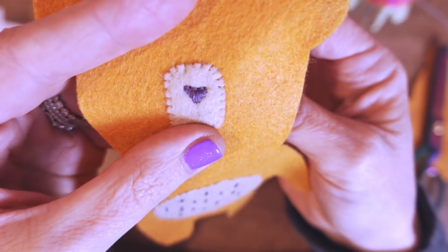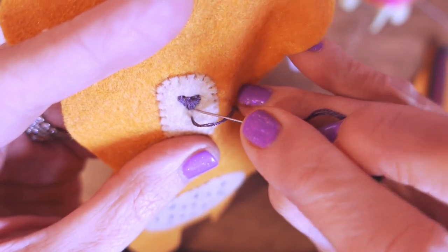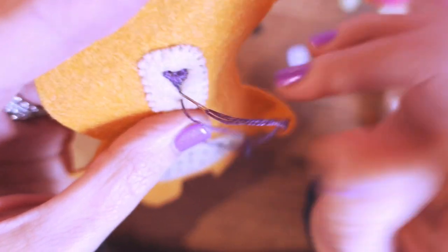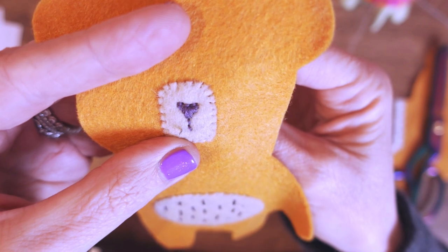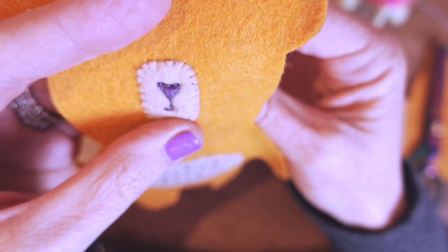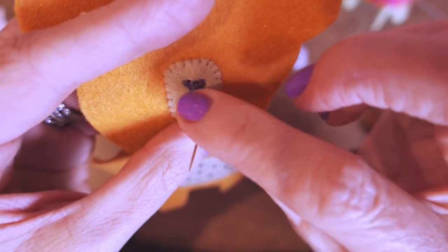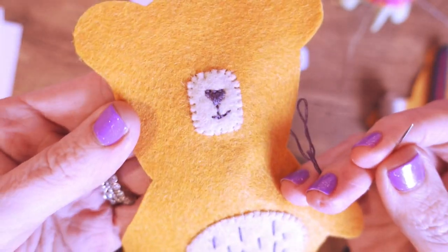Now we're going to do a back stitch down here to finish the smile. My back stitch is where you come up a little bit further than where you want, bring the thread back — so you come up where you want it to go and then back into where we started. We've got the little straight line, then come up where you want the thread to go and back into where we started, coming along this way. I'll do one more to make it go a bit longer on this side. Happy — I think that's really cute!